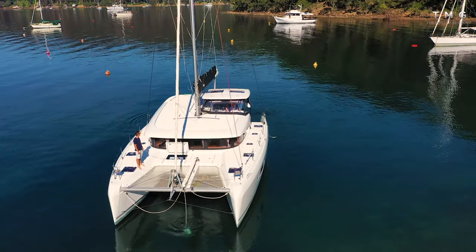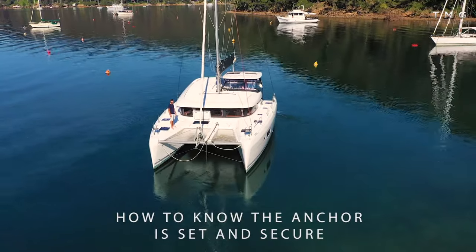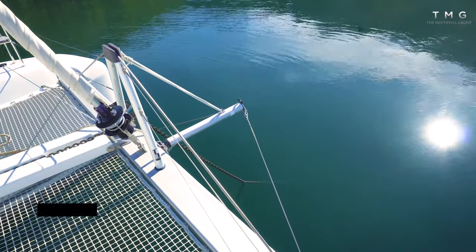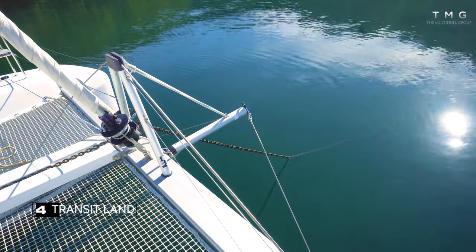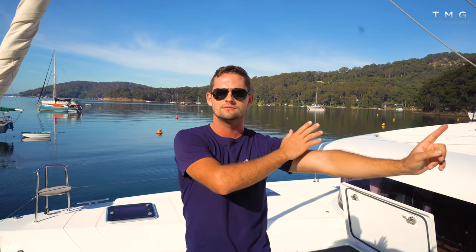We dropped the anchor in about four metres of water and put out about 12 metres of chain. Then I put the boat in reverse with some power, which puts pressure on the anchor and chain — if it's not set properly we'll drag it, but if it is set you'll see the chain go tight at a shallow angle into the water, then the boat bounces forward when I ease off the throttles. That's a perfectly set anchor. To verify we're not dragging, take a transit on something fixed on the land — line it up with something behind it. If that alignment changes, the anchor may be dragging and you should consider resetting.